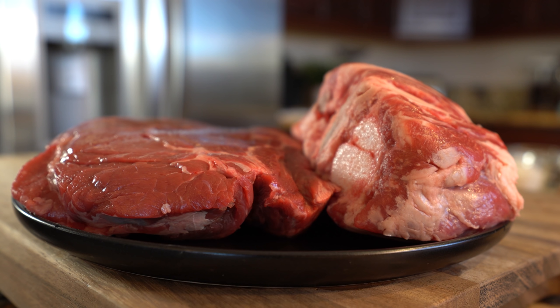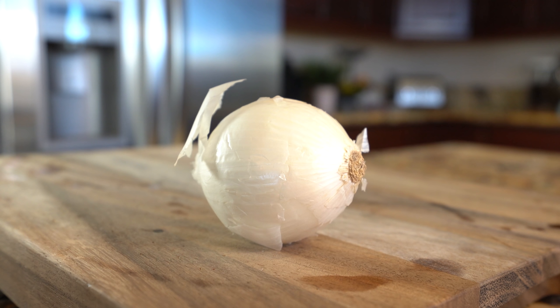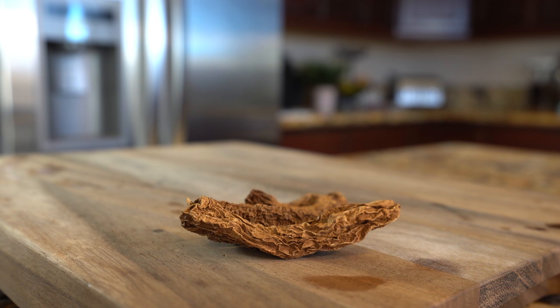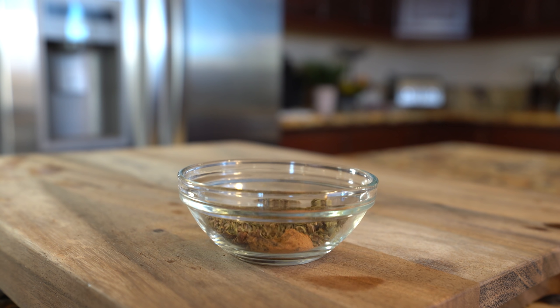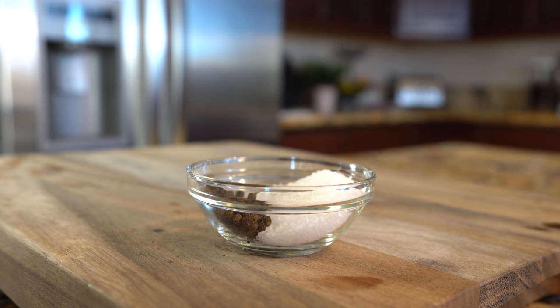Alrighty guys, so let's get started with our ingredients. For the recipe we're going to need six pounds of beef or goat — I'm using chuck roast and short ribs — a half a cup of rice, a half a cup of garbanzo beans, maguey or banana leaves, one large onion, one head of garlic, two to four chipotle peppers, four bay leaves, two avocado leaves, eight whole cloves, a quarter teaspoon of cinnamon, two teaspoons of oregano, two teaspoons of thyme, one teaspoon of marjoram, one and a half tablespoons of whole black pepper, and coarse salt.